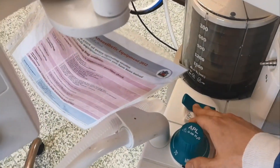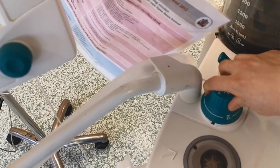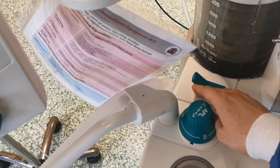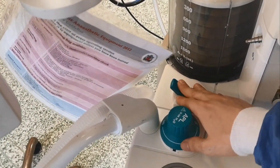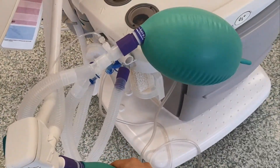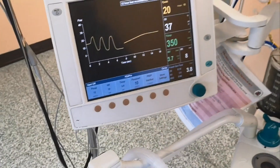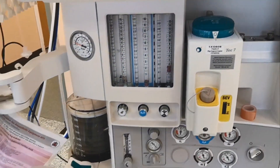I turned it back to spontaneous mode — that's bag mode. This is the bag, and you just bag the patient manually. Alright, so there you have it — that's the Datex Ohmeda Aspire View. Thanks, see you later.